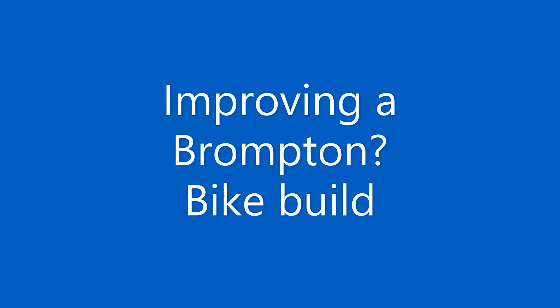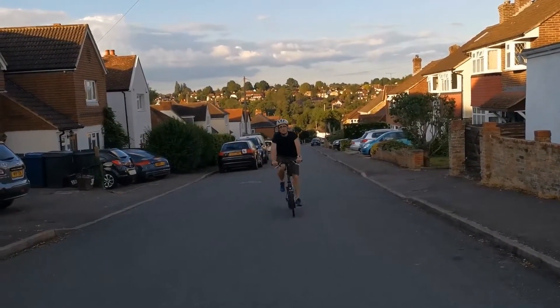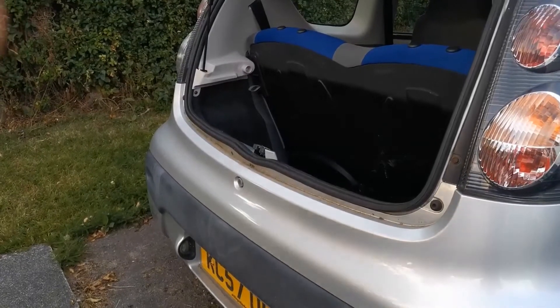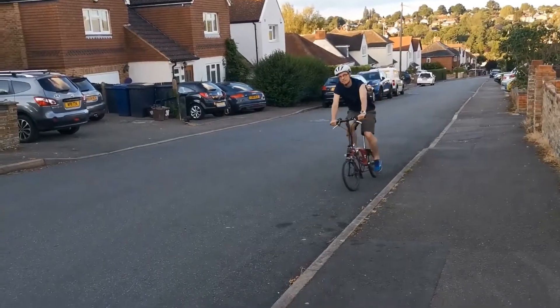Hi, I'm Phil and I'm trying to improve my Brompton. I've cycled about 10,000 miles on my current Brompton. I've lugged it on trains and boats all around the country and I'd like to make it a little bit lighter. I'd also like to try and improve the brakes and get the gears working a bit differently as well.